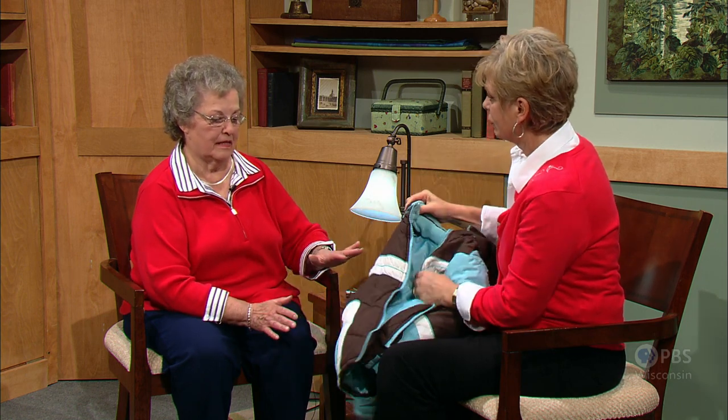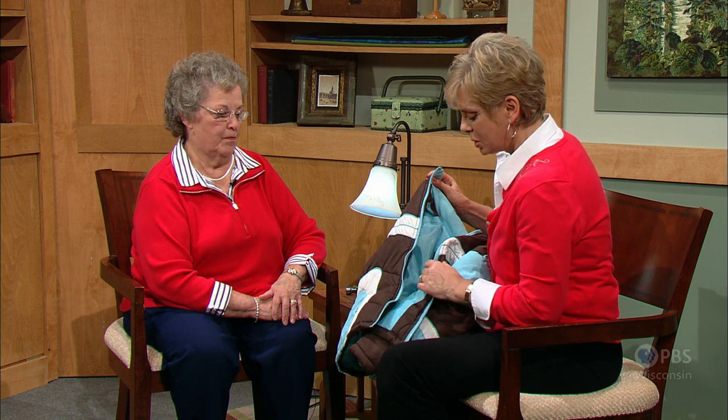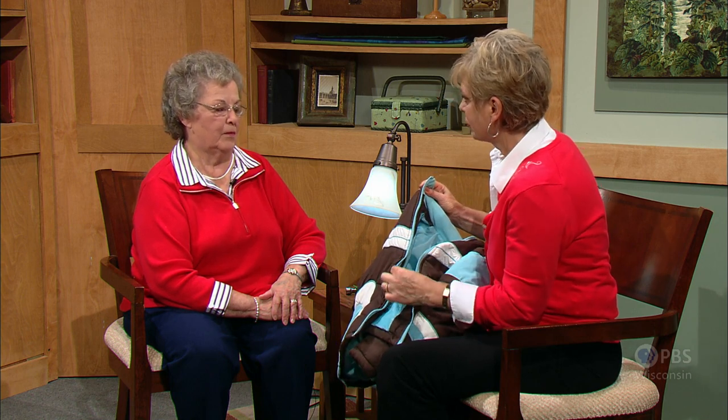We thought we'd share some of Mary's tips because we're not always going to replace the whole zipper. Sometimes it's just as easy as replacing the glider. Many times people say they need a new zipper, and they don't really — they need to save their parts, and it can be fixed much easier that way. Save the parts. In this coat, it came without the zipper glider, so we'll kind of show you what Mary did.